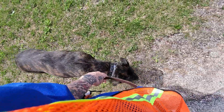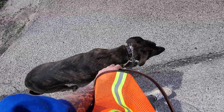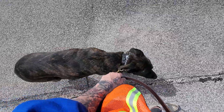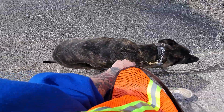Now if she decides to start forging ahead, we're going to correct that with a small little pop and release of the leash. Again, just a quick pop and release. And this is heel with Lina.